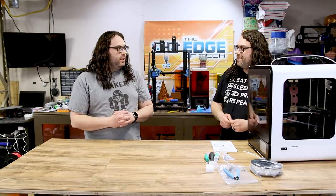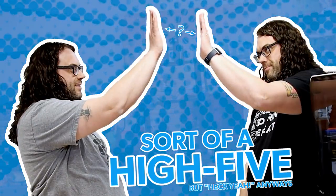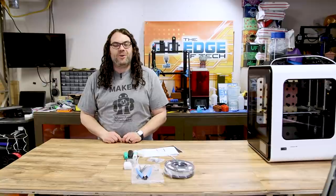This build was fast and easy. How does it print? I don't know — that's your job. I guess it is my job. Nice work. Now that it's built and ready to go, let's take a closer look at the features of the Creality CR200B.